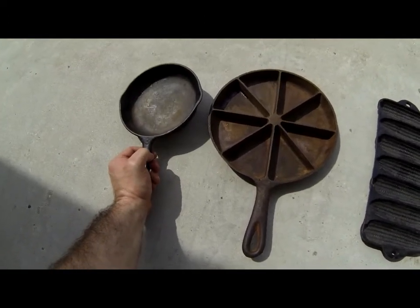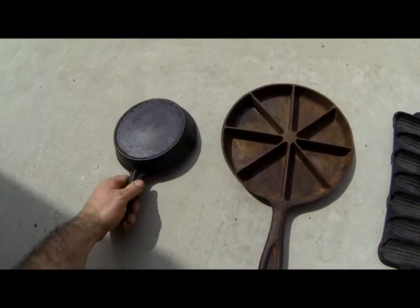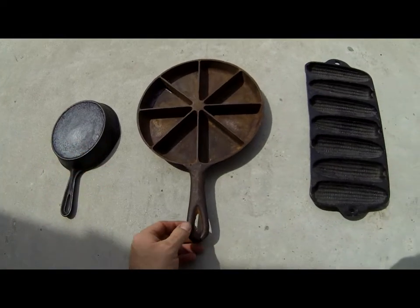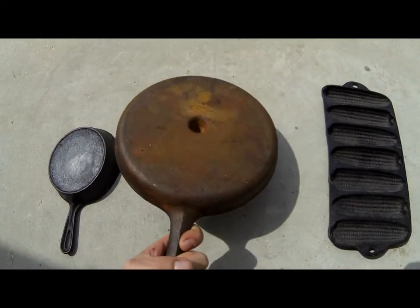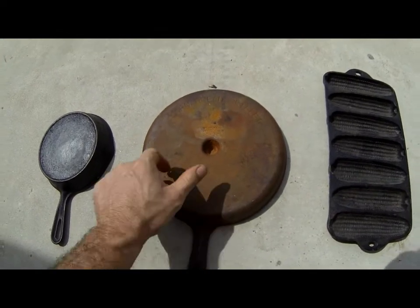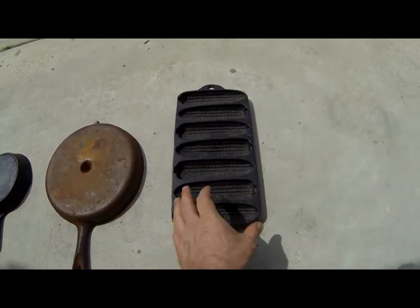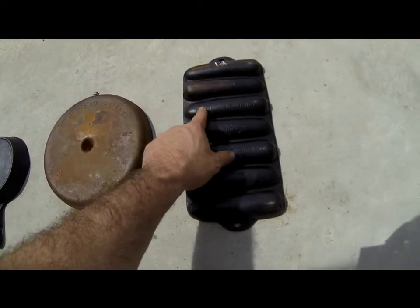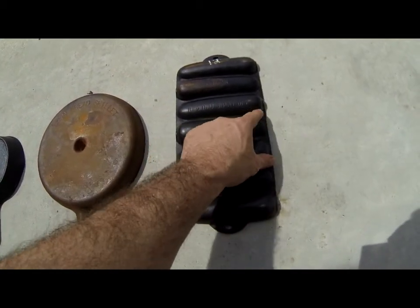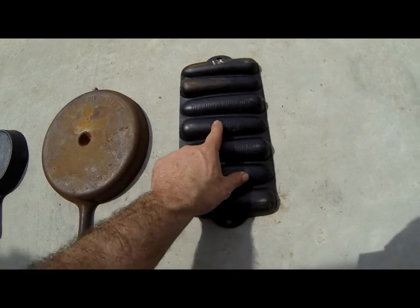This pan here says number 3 and something else — not too sure, looks pretty bad. Cornbread cast iron, cornbread skillet. This one here — corn on the cob — it says Junior, Crusty Corn of Cob, patent pen and wagonware.